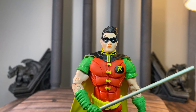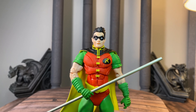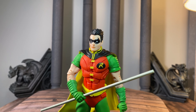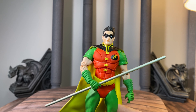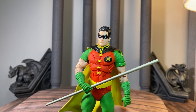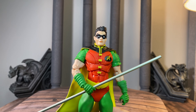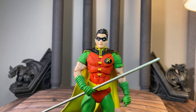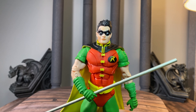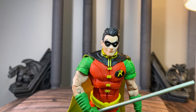And there is the head swap as promised — that looks fantastic. Really like the black; I think it coordinates perfectly. That is just a good-looking Robin figure. You get Tim Drake vibes, you get Dick Grayson from Batman the Animated Series vibes — it's just a beautiful blend of both. I could not be happier; this head swap just completes the look for me.